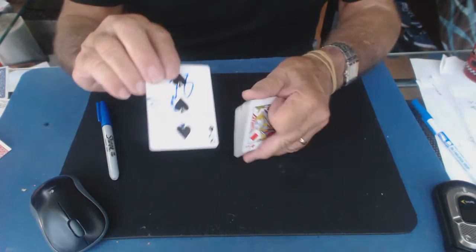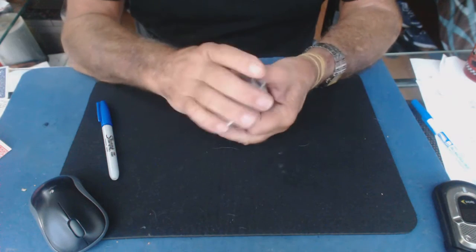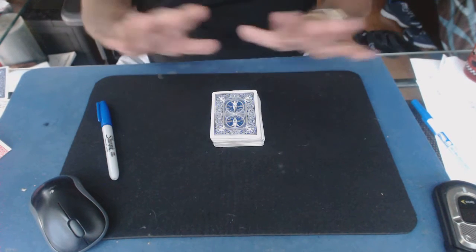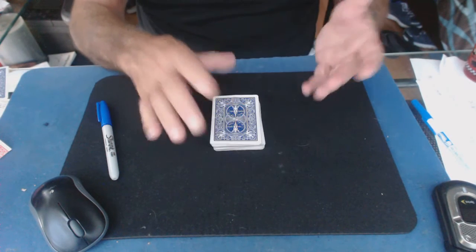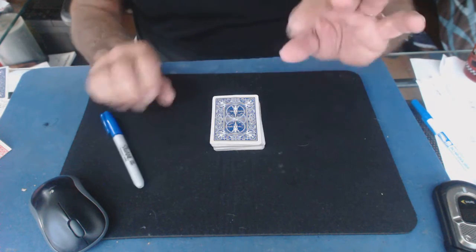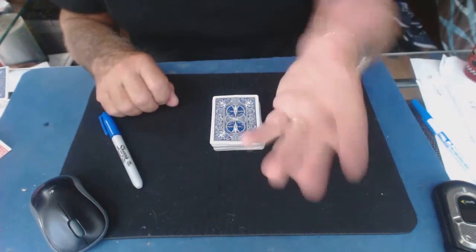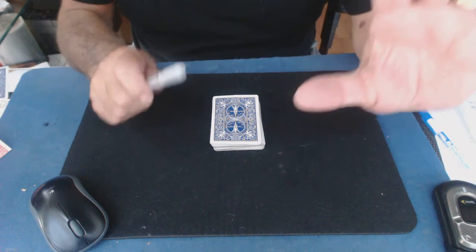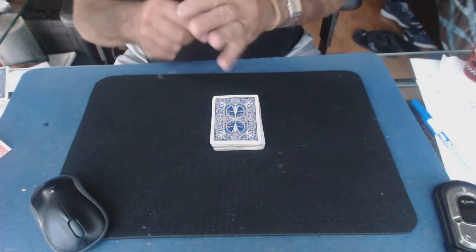For example, the three of spades goes inside the deck, somewhere in the middle of the pack. Now, I don't shuffle, I don't cut them. I tell the spectator: I'm going to toss them up in mid-air, or have the spectator toss the cards, and with my left hand I'm going to stab that card right out of mid-air.